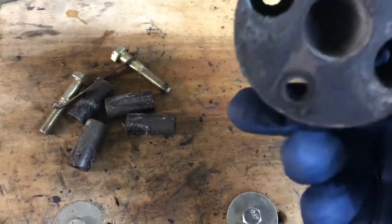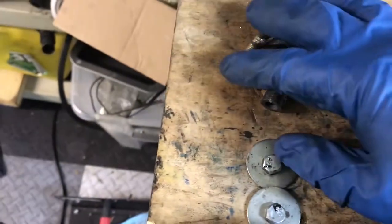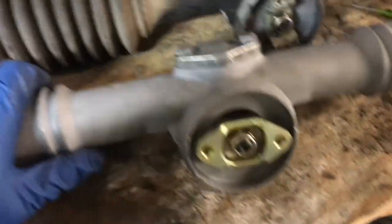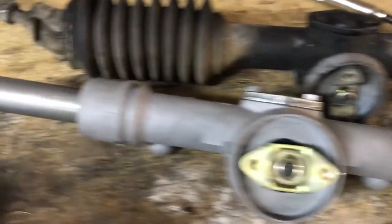So this is the famous hockey puck — guess why they call it that. Here's the hardware from the bottom part. And here's my new refurbished steering rack from 914 Rubber. They did a really nice job — everything looks super clean, things move really smoothly. You can see compared to the old rack, just a little bit of difference.